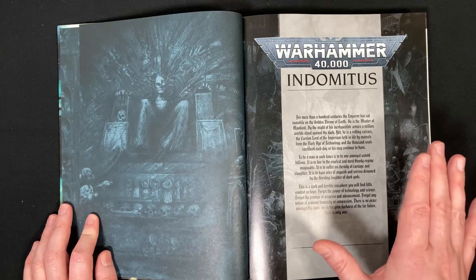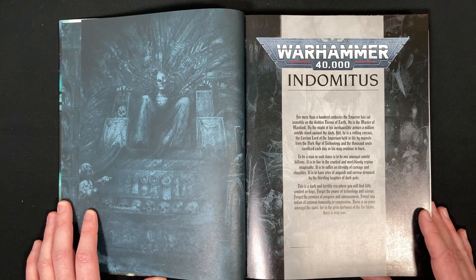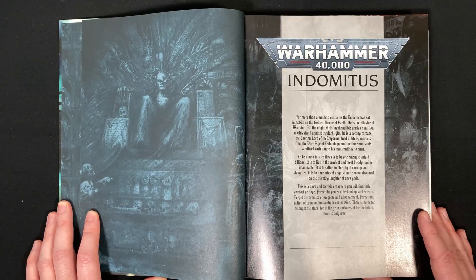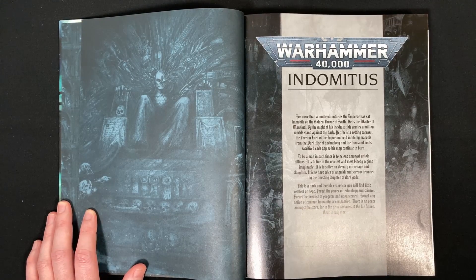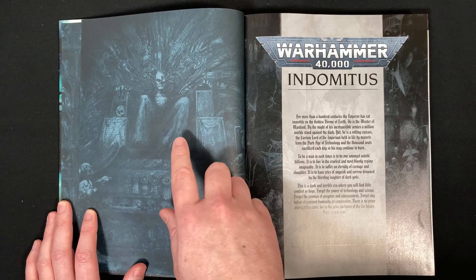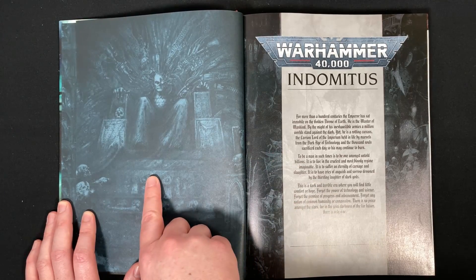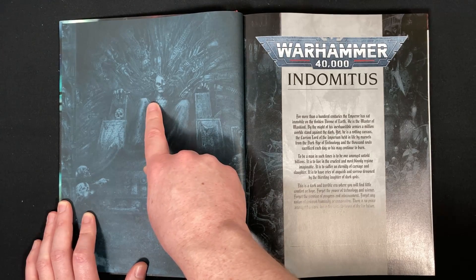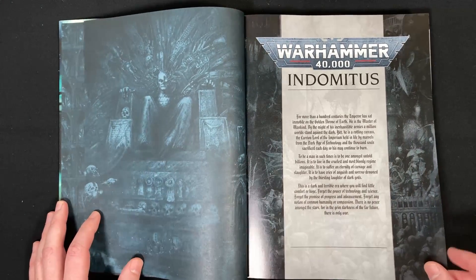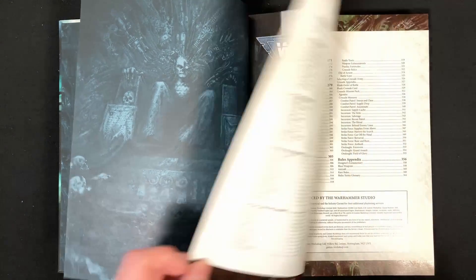As always, we have this opening text — it's ancient. It's been there since, I'm pretty sure, Rogue Trader in the 80s, which was like first edition Warhammer 40,000. We have the art for the Emperor as well — slightly different, I don't think this is the John Blanche version. Iconic text, I'm not going to read it out — you should know it if you're into 40k because it's in pretty much every book.